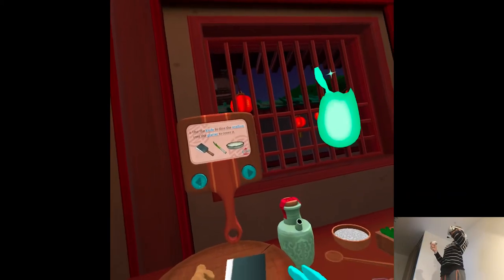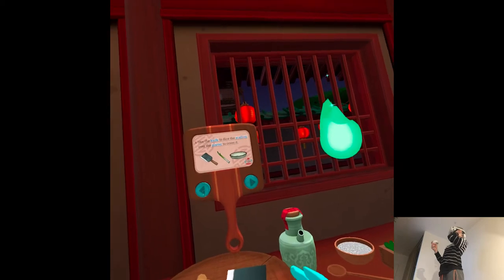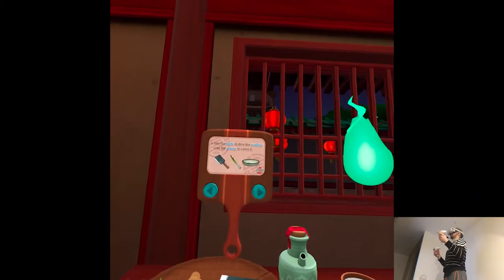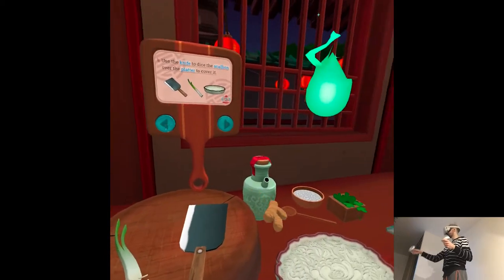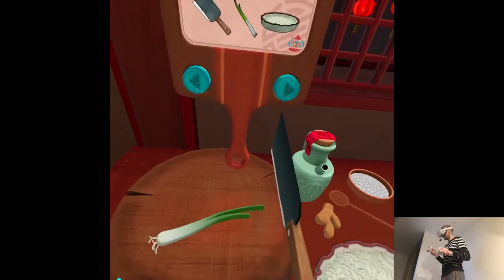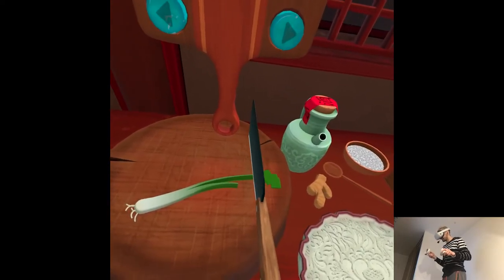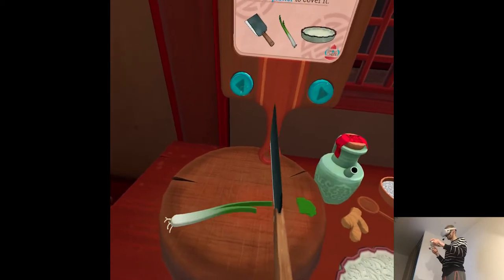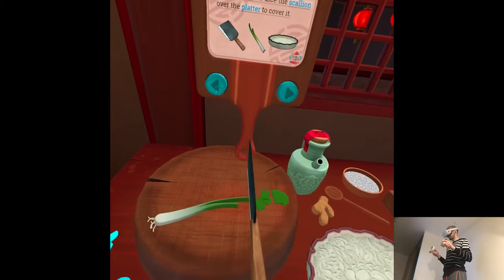Use the knife to dice the scallion over the platter to cover it. That's not enough scallion. Dicing the scallion gives you lots of little pieces that will cook evenly and add a nice texture to the dish.